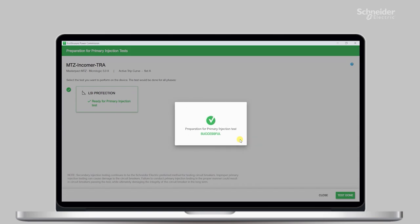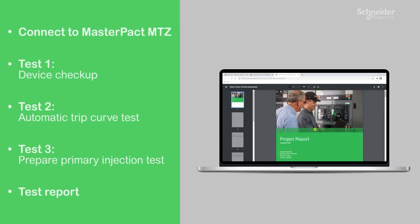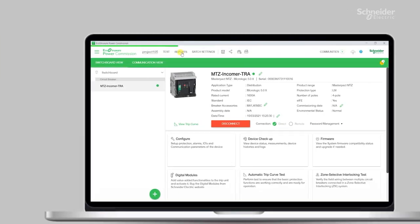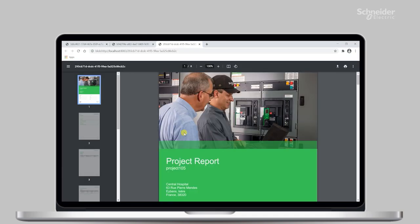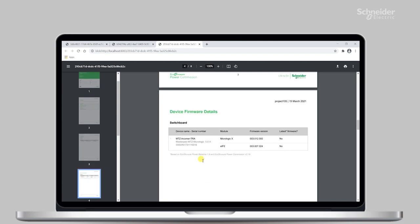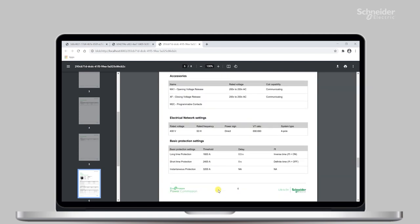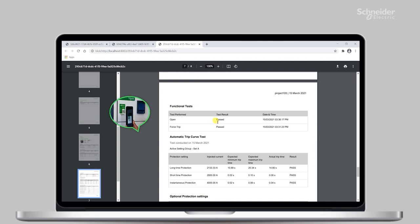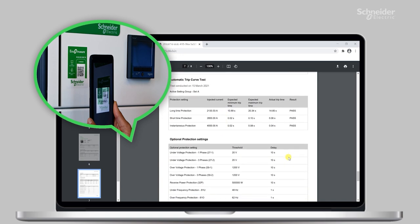As much as possible, we recommend the use of the automatic trip curve test to prolong the life of the breakers. You may wonder now, with all these tests done, how exactly you can save, retrieve, and demonstrate the test results to your customers. My favorite feature: EcoStruxure Power Commission intelligently generates a project report with all this information saved in a single place. It reduces the possibility of errors and frees up your valuable time. By the way, using the digital logbook and switchboard QR code, the report can be automatically saved behind the QR code — that is super convenient.